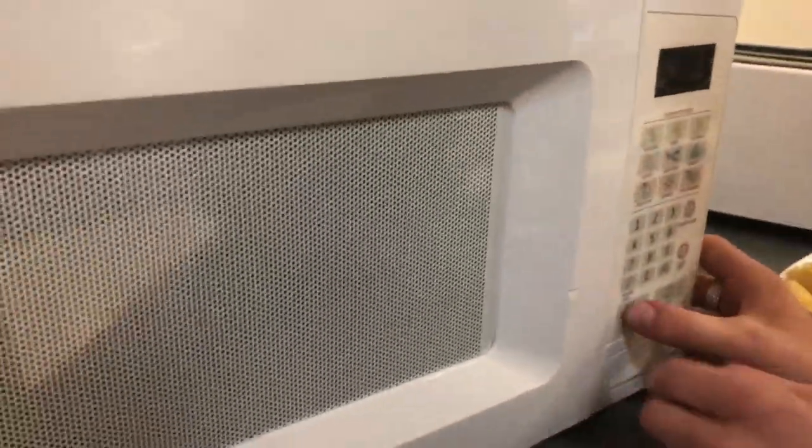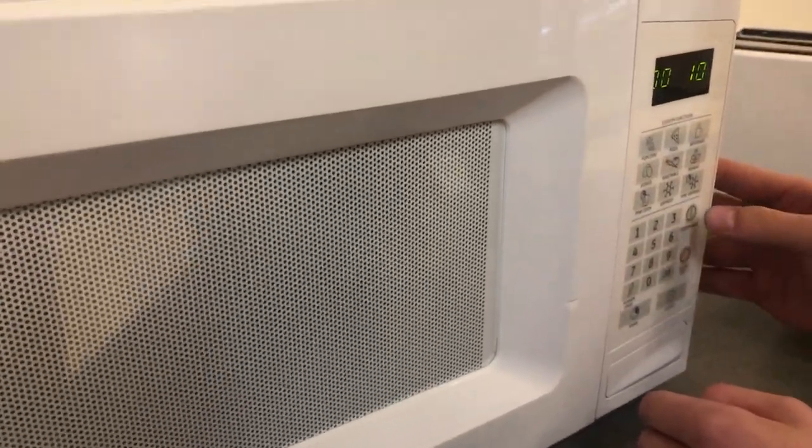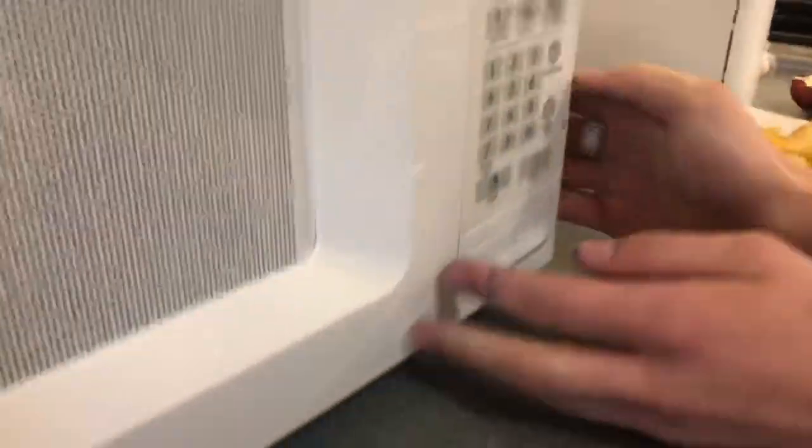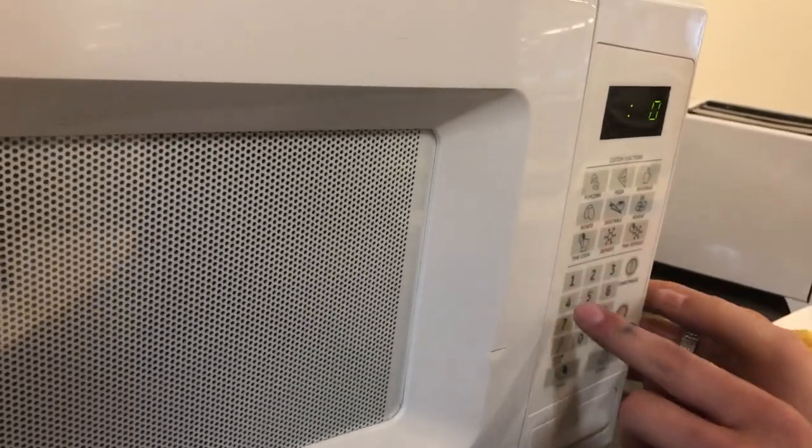And then you're going to put it in for... How do you turn it on? You're going to... that's the toaster. You're going to... 10 seconds. Timer? 10 seconds and then start. Oh, time cook — that's what we need. 10 seconds and then start.